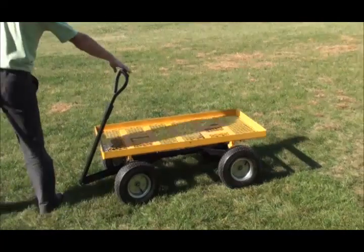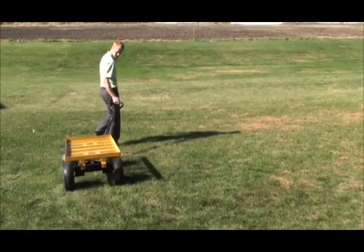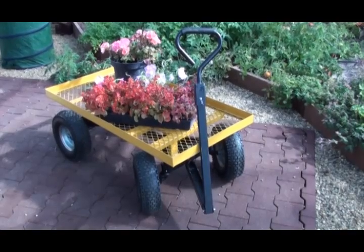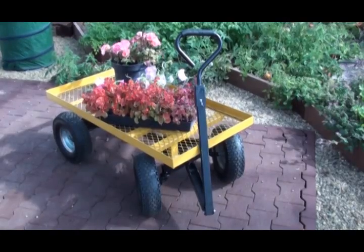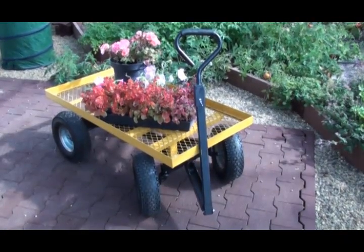Finally, check all fasteners to ensure they are tight and carefully lift and place the cart onto its wheels. For safety reasons, exercise caution when loading and unloading the cart. Place all loads evenly on the cart bed. Center loads on the bed to prevent tipping, and do not stack heavy loads on the end or sides of the bed.